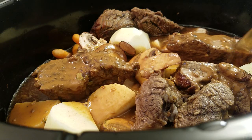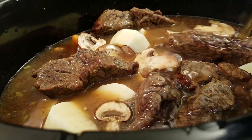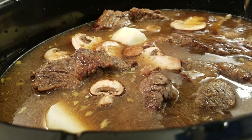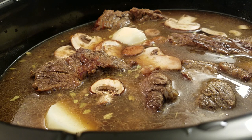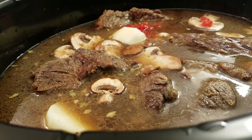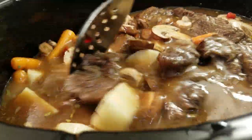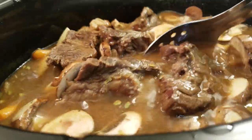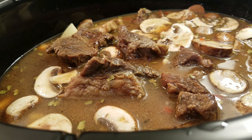Add in more of your beef broth — you can add as much as you like, it just depends on how much gravy you're trying to make. All you have to do is cover this and let it cook. I'm going to add a little bit of my diced pimentos and stir that in. At this point, we're going to cover it and cook it for the last two hours. Again, don't forget you can do all this in one step. When I come back, I'll show you the finished product.